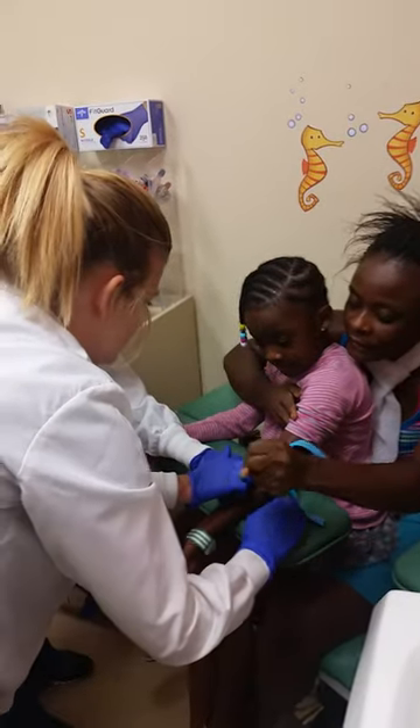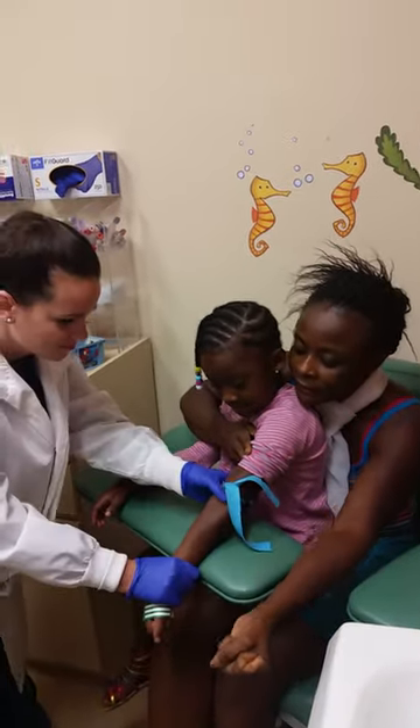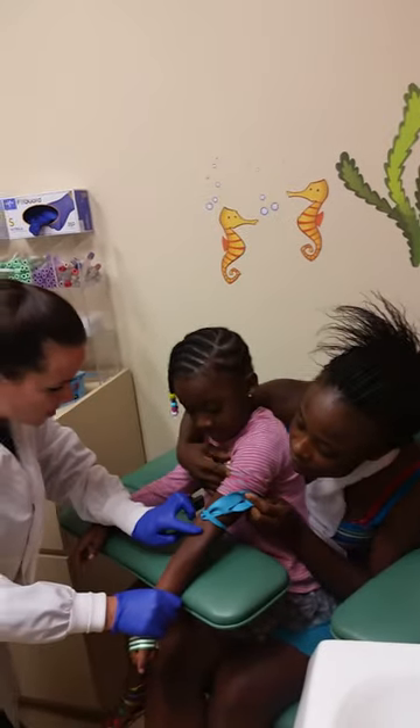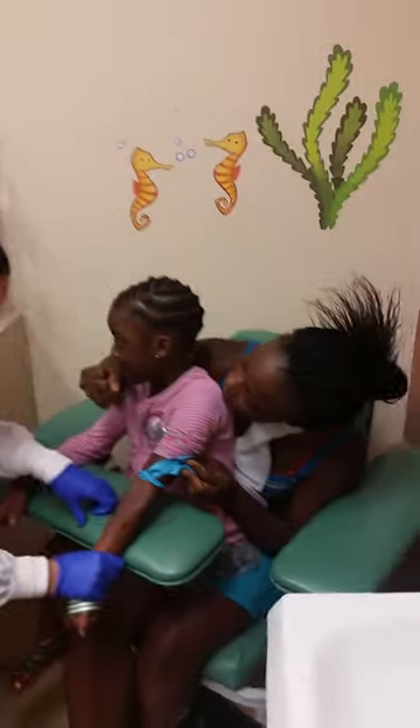Now, do just your hand like this. Okay. Alrighty. And then I'm going to hold your arm — she's going to clean it, okay? So it's going to be cold. Just keep your hand balled like this, okay?